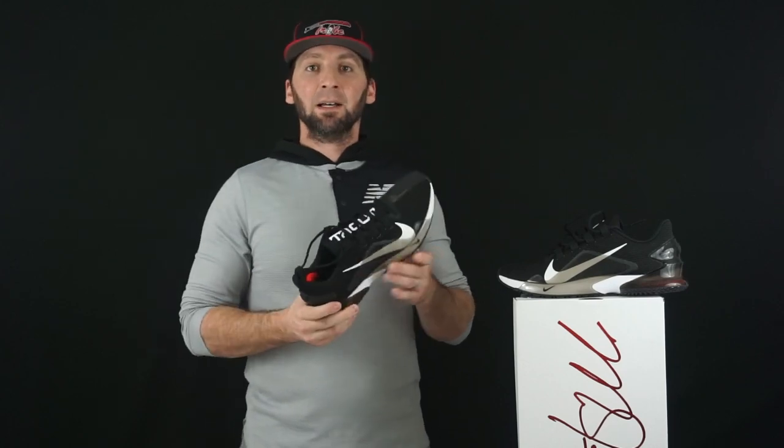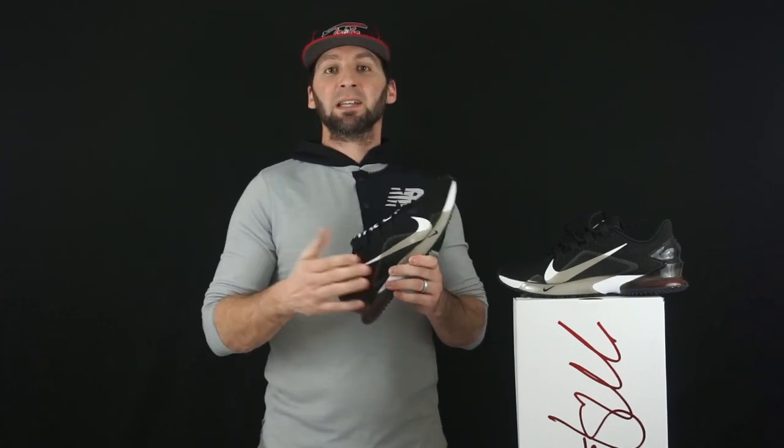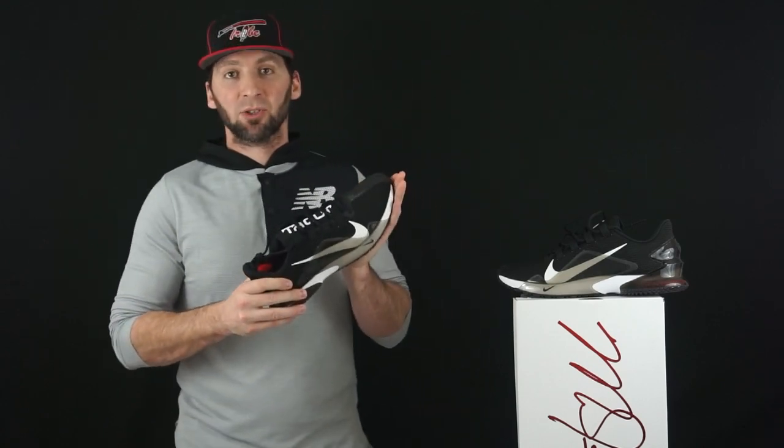I like how it feels underfoot — I'm a zoom guy. I like that in my basketball shoes and I can feel this underfoot along with the foam from heel to toe. Basically it's going to feel like a training shoe. You can use this for any type of training that you want, and you're going to have some extra traction on the bottom, which is really nice.